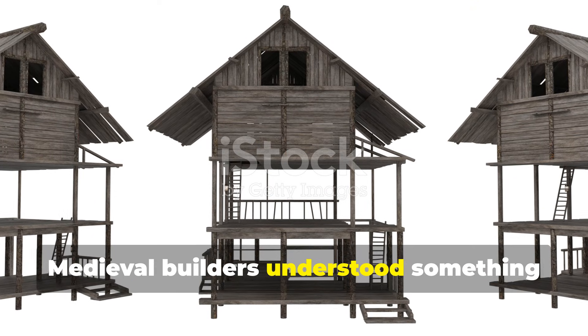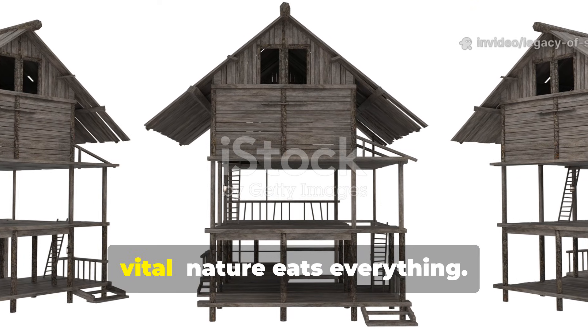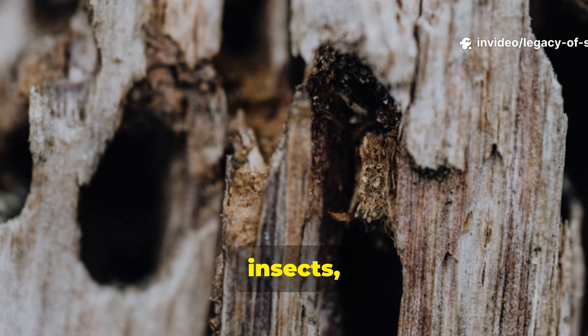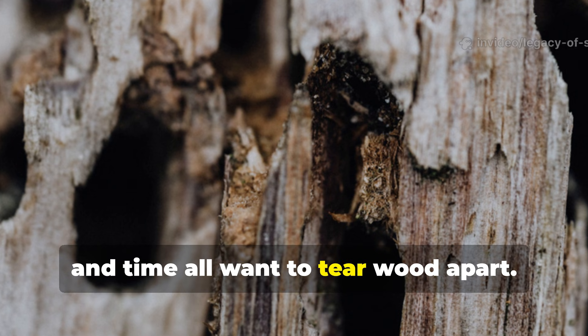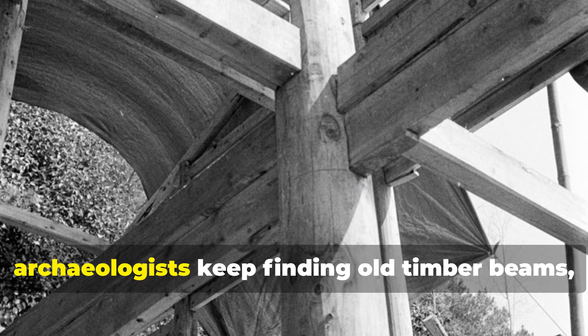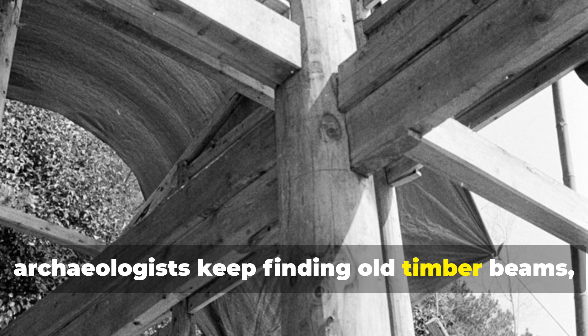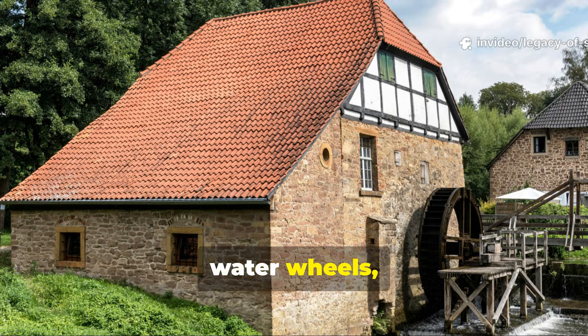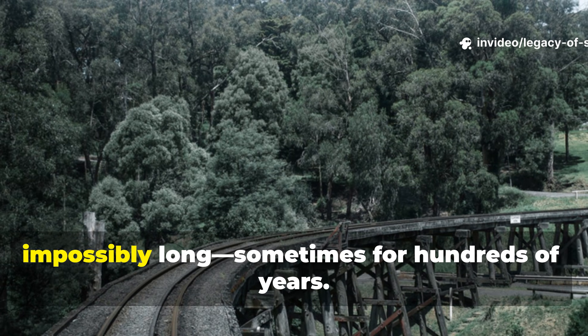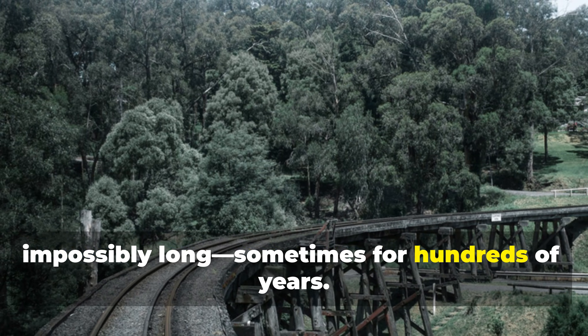Medieval builders understood something vital: nature eats everything. Rain, fungus, insects, and time all want to tear wood apart. Yet across Europe and other ancient settlements, archaeologists keep finding old timber beams, water wheels, docks, barn posts, and bridge supports that survived impossibly long — sometimes for hundreds of years.